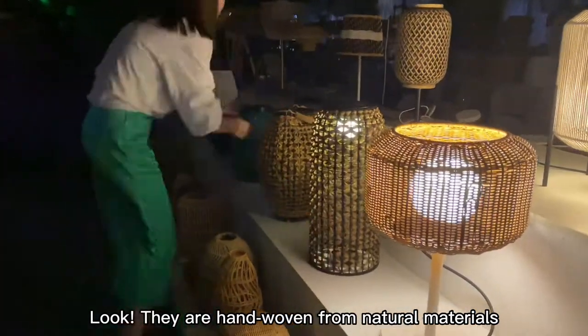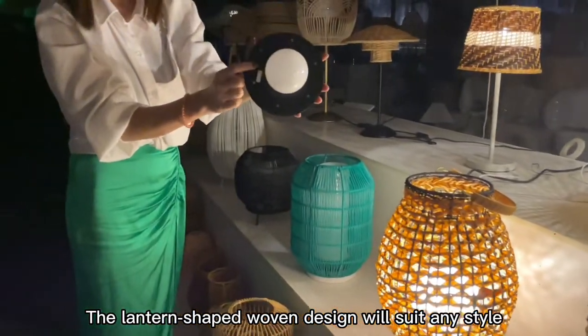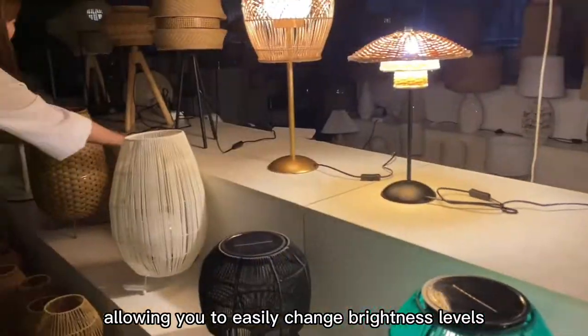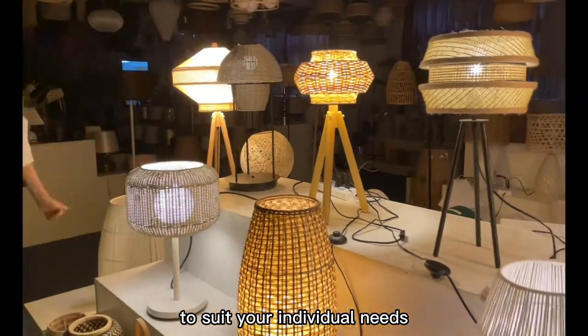Look, they are hand woven from natural materials. The lantern shade woven design will suit any style, allowing you to easily change brightness levels to suit your individual needs.